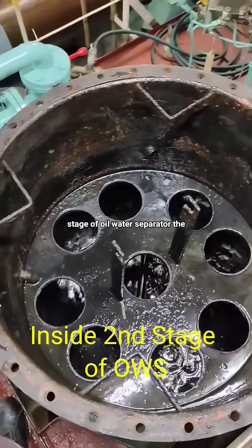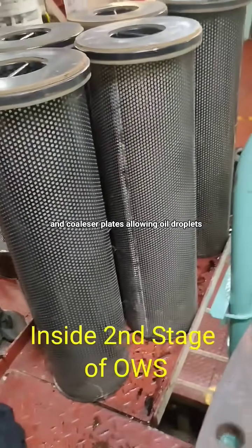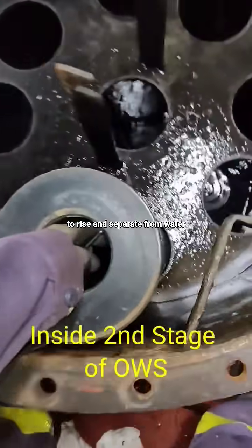Second stage of oil-water separator. The first stage usually uses gravity separation and coalescer plates, allowing oil droplets to rise and separate from water.